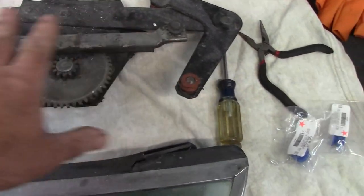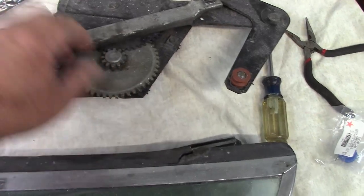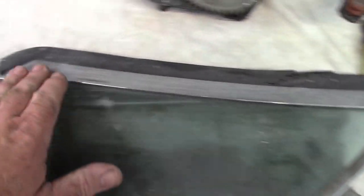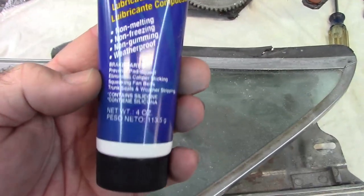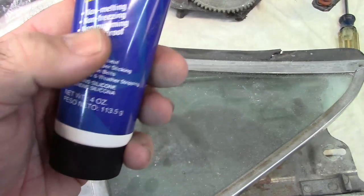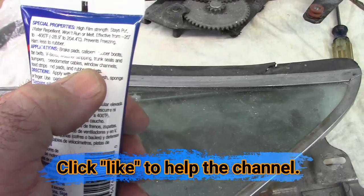Now what I need to do is clean everything up. That'll just be a matter of using some Windex, elbow grease, getting all this stuff cleaned off, trying to get the old grease out of the grooves and out of the teeth here in the gear mechanism. I'm going to use some Quick Glow — this is designed for chrome — and that'll help clean up the junk that's on here as best I can. The glass will just get Windexed; if I have to scrape anything off I'll use a razor blade. And then once I put these rollers on and put everything in the car, I'm going to use some of this stuff from Napa. It's non-melting, non-freezing, non-gumming, weatherproof, and it says specifically 'window channels.' So that's what I'm going to use.